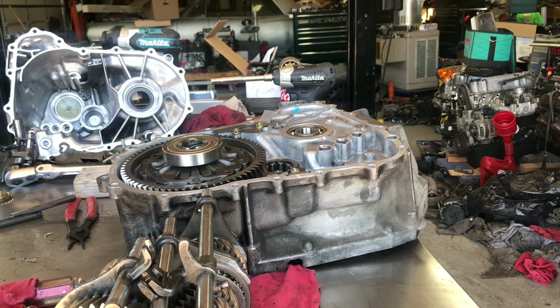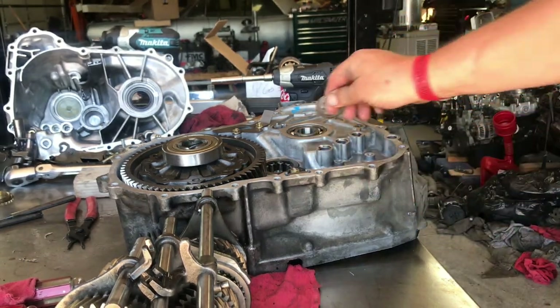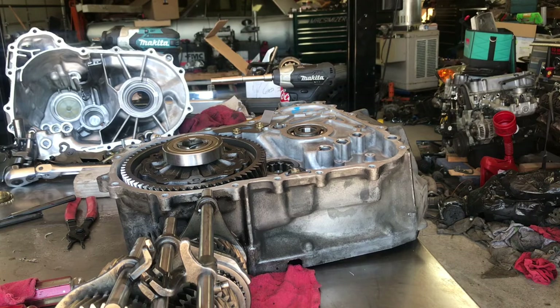All right, the diff's back in, everything's ready. You set the shift forks up right on the shafts and put the shafts pretty close to the way they go together. One thing to make your life easy: this little shim pack we pulled off earlier — it's easier just to put it right back on, otherwise it'll fall off and you'll have to regroup. I'm going to try to come around the side and let you guys see me put this in — hopefully it goes on the first attempt.